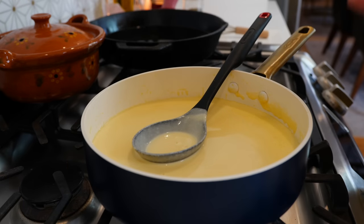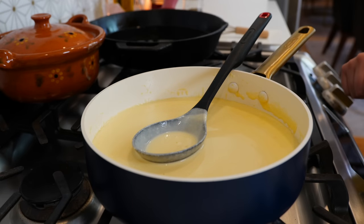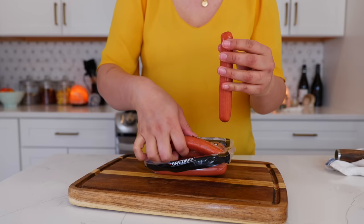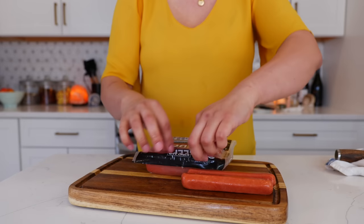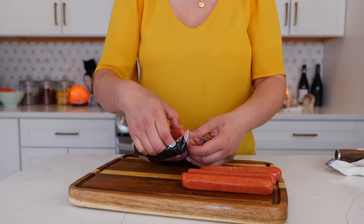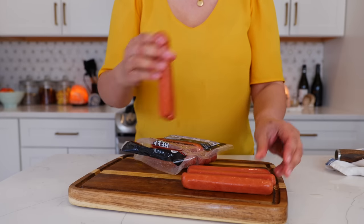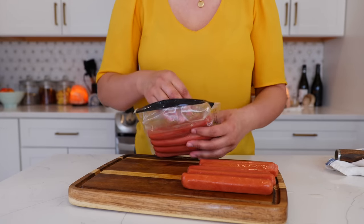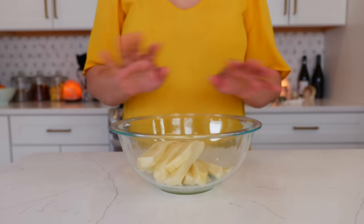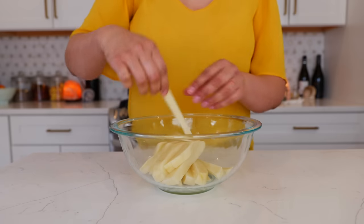Boom done — our nacho cheese is ready. I'm going to set this aside and assemble our snack. You're going to need as many hot dogs as you want to make. Today we're going to show you exactly how Mexican street food is made and how addictive it is — these are going to be so good.